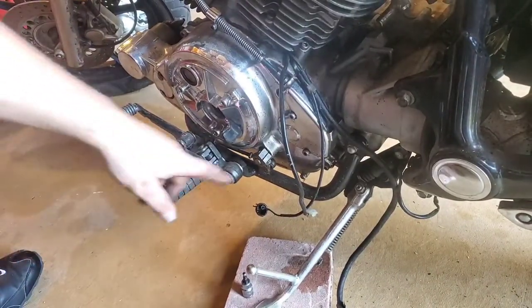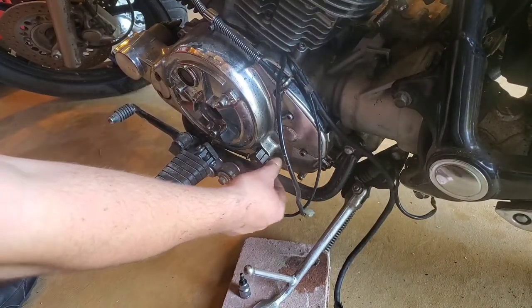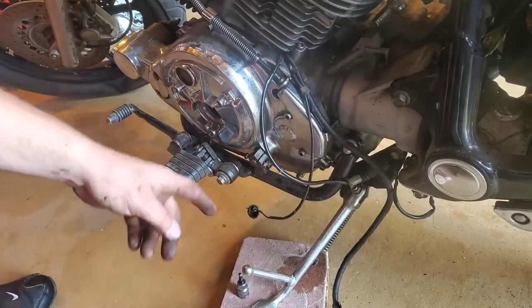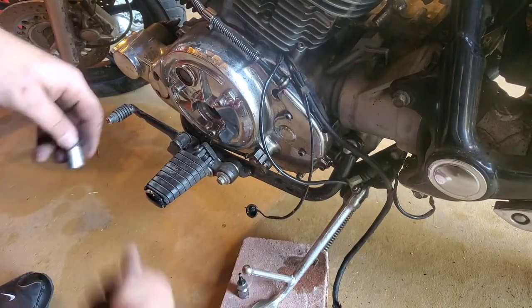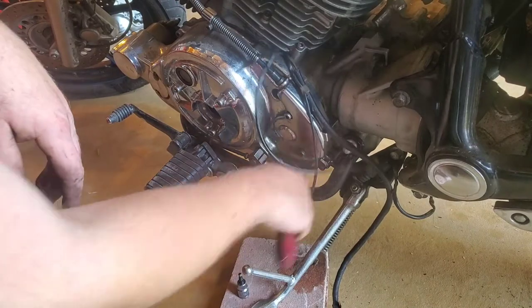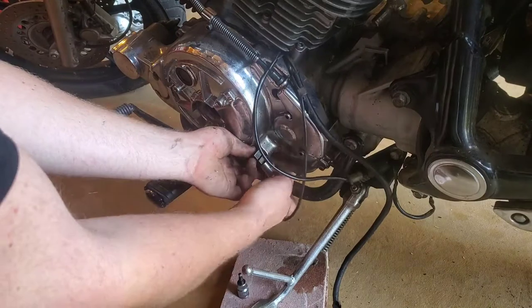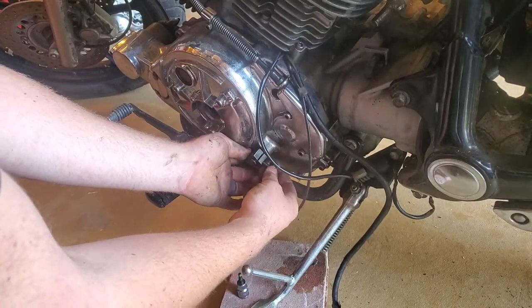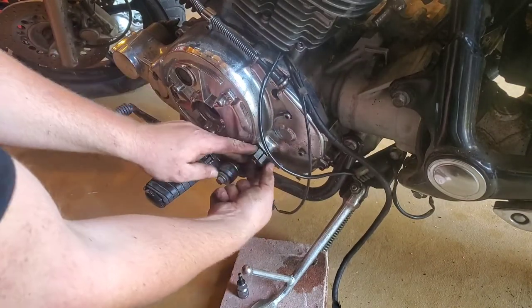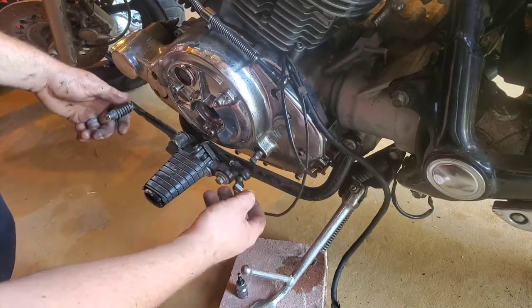The next thing I'm gonna go for is to remove the shifter side controls, including this shift lever right here. Same thing as the brake — you gotta take that bolt all the way out at least to where it's past the groove, and you gotta be able to take it off. There it goes.